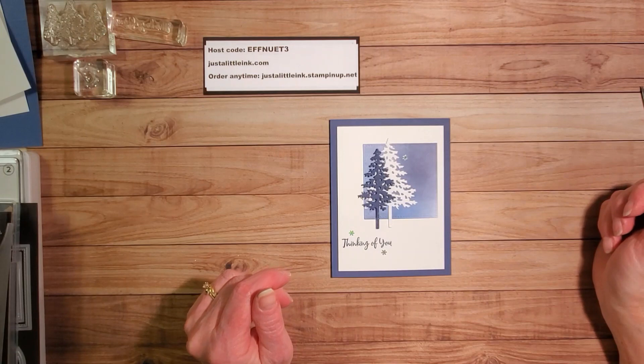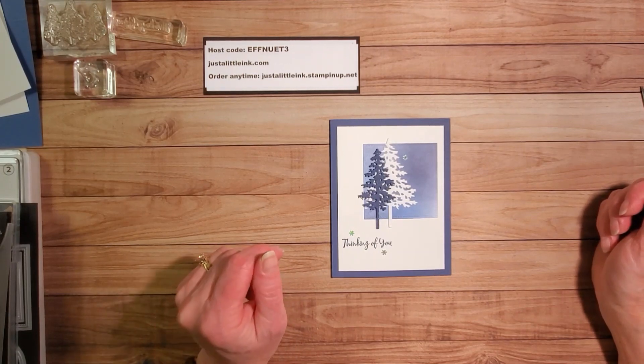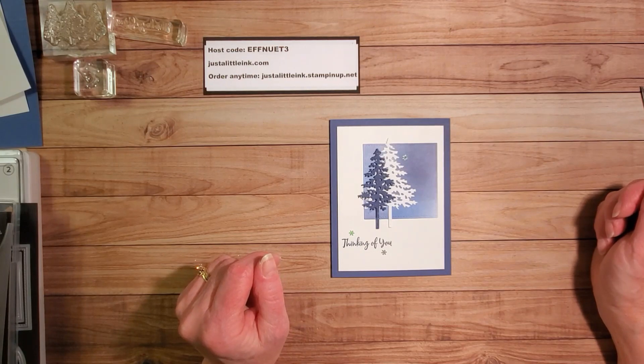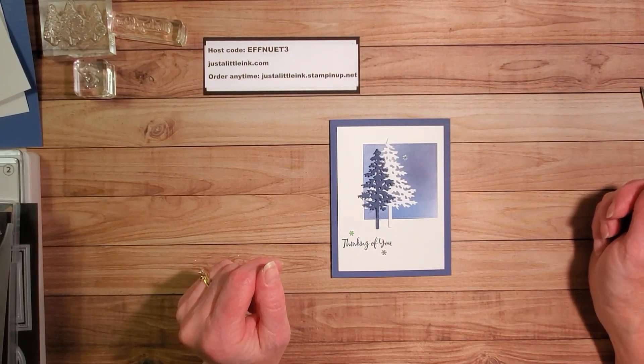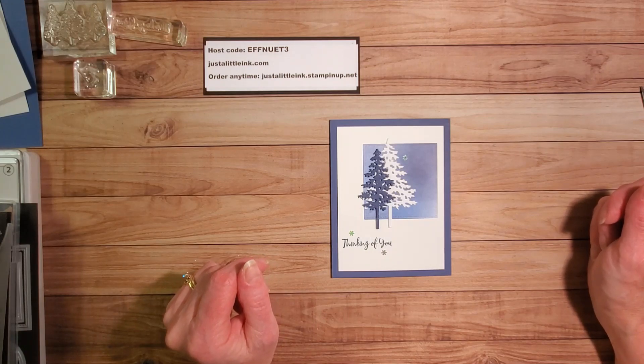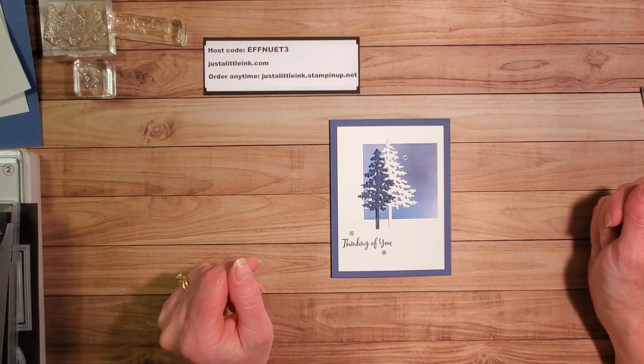Hello again, it's Amy Taylor with Just a Little Ink. I'm an independent demonstrator with Stampin' Up! out of Littleton, Colorado. I've been a demonstrator now for over 18 years and I just enjoy sharing the things that I learn and the things that I love with others.